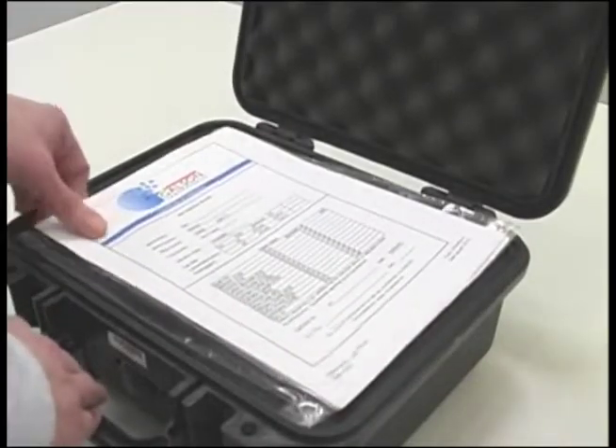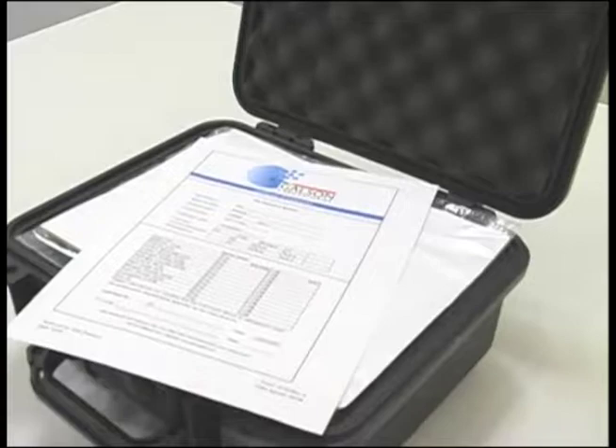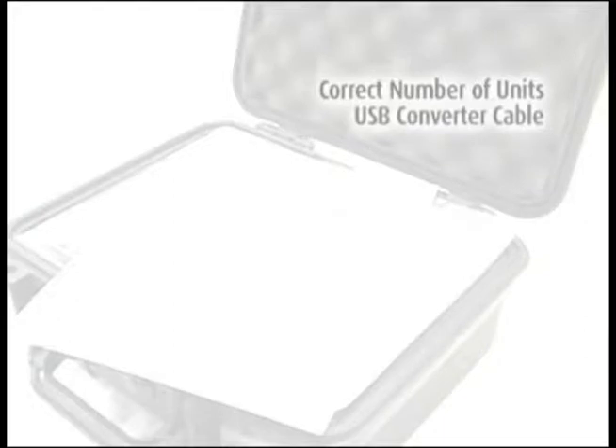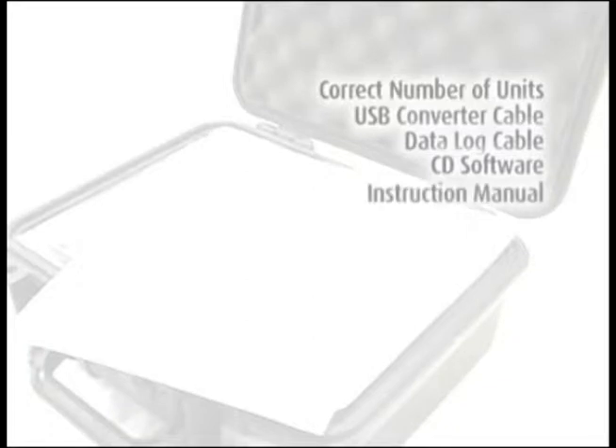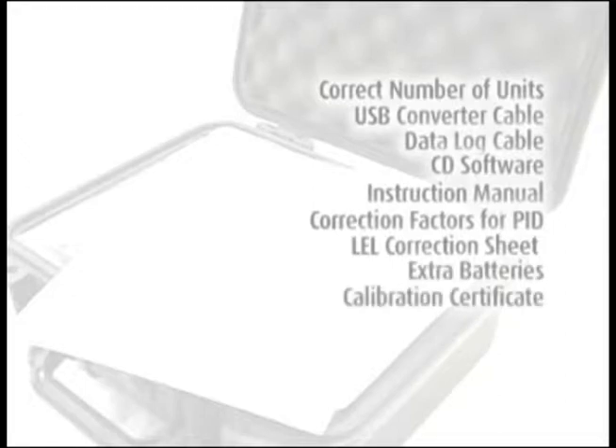When you first receive the shipment of your multi-ray gas monitor, confirm you have received everything you ordered. You should have the correct number of units you ordered, USB converter cable, data log cable, software CD Pro Ray suite, instruction manual, technical note 106 correction factors for PID, an LEL correction sheet if you requested LEL as part of your setup, extra batteries, calibration certificate, and water vapor filter trap.